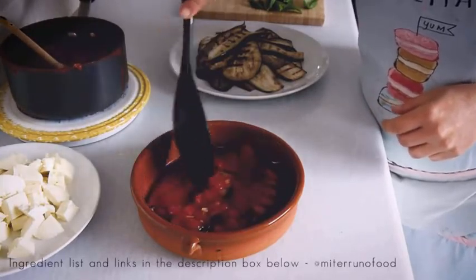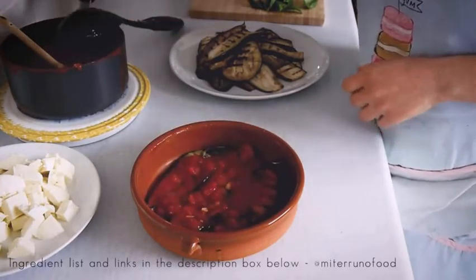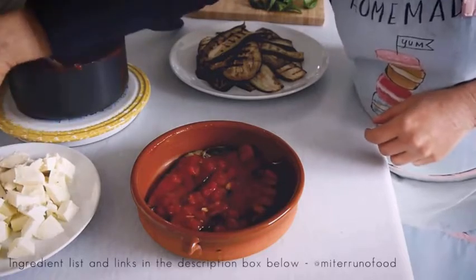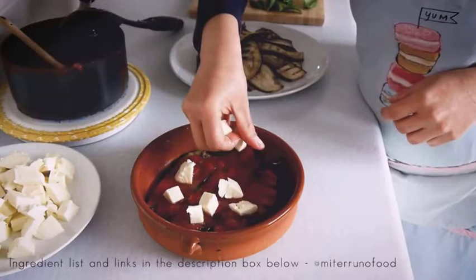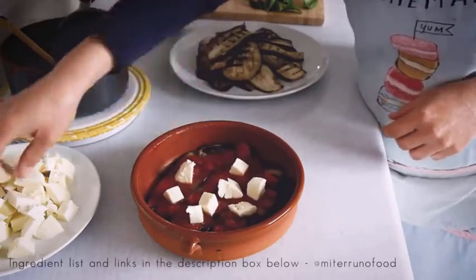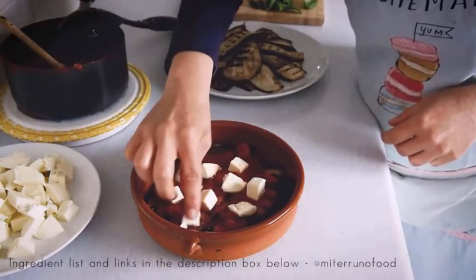So it's just an assembly job of creating layers — aubergine, tomatoes, cheese, basil, and then aubergine, tomato, cheese and basil again — until you complete the whole height of the dish.